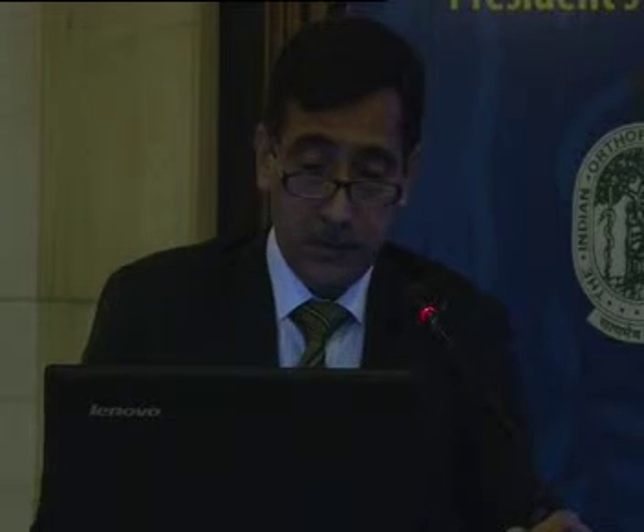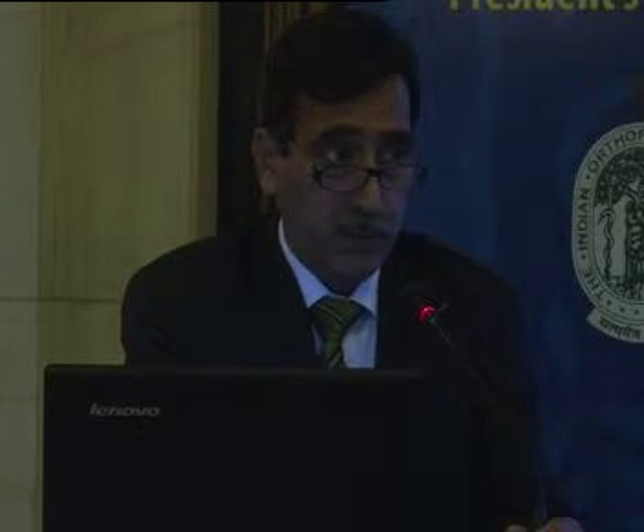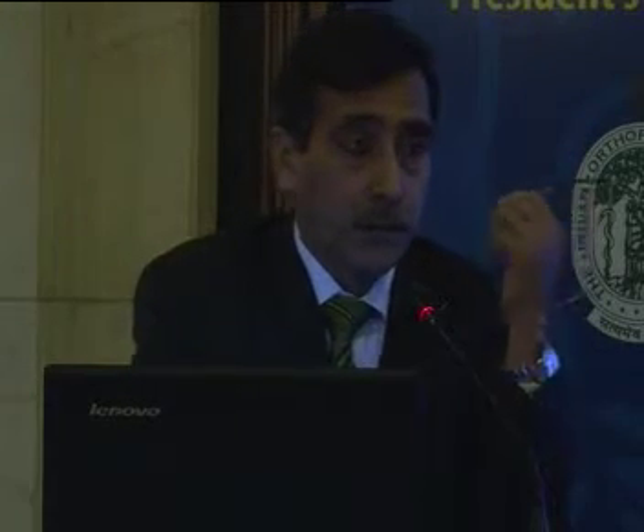On the topic of hemiarthroplasty and total hip arthroplasty in the Indian context: I am going to speak on primary total hip arthroplasty in displaced fractured neck of femur. Despite the immense work and plenty of literature on the fractured neck of femur, management of displaced fractured neck of femur still remains controversial and uncertain.